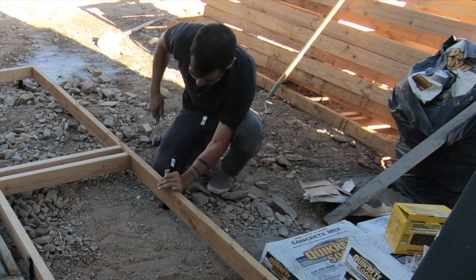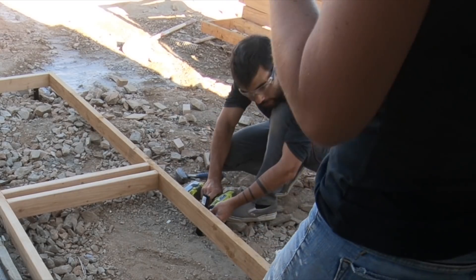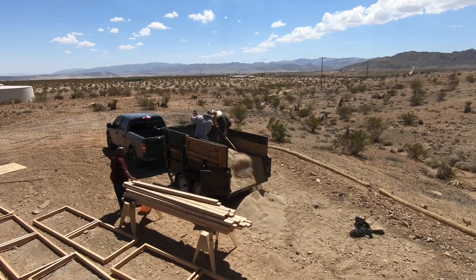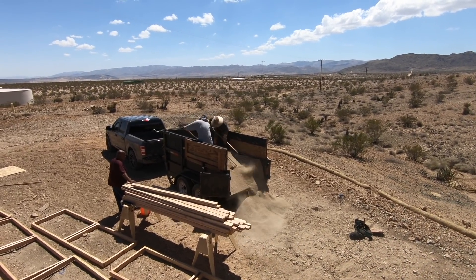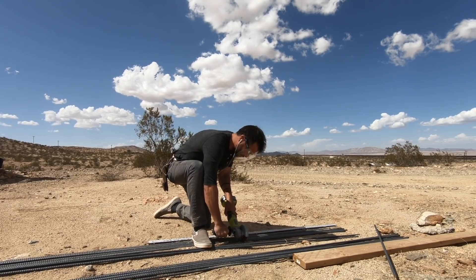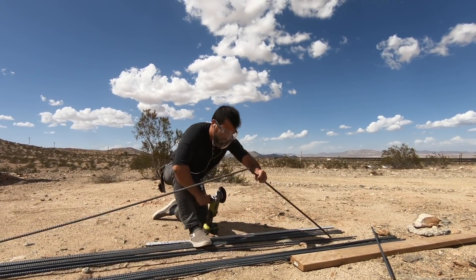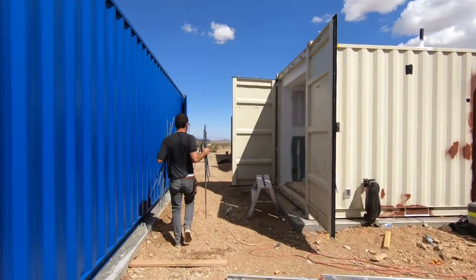We don't want the frames to slide around, so we hammered in some steel stakes and then drove deck screws through the holes in the stakes and into the 2x4 frames. We brought in a trailer full of sand to place in the bottom of the frames. We had a bunch of rebar left over from the foundation for the container house, so we cut that into pieces and wired it together to make the reinforcement for the pavers.